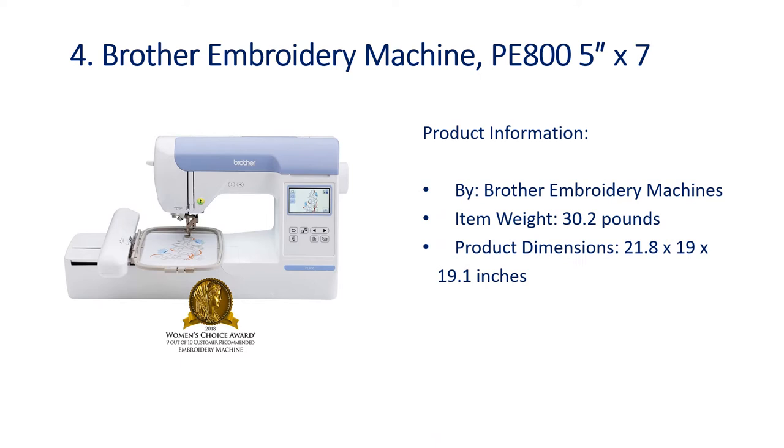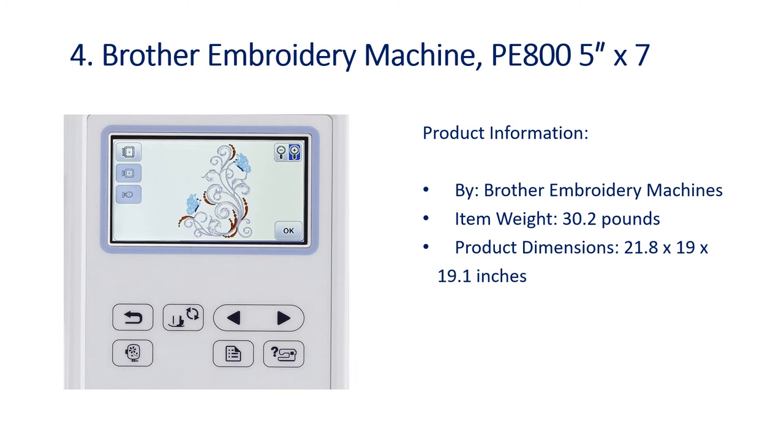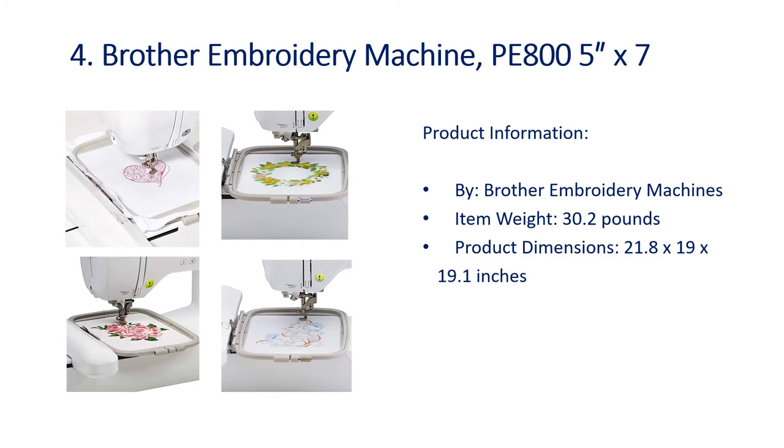Number 4: Brother Embroidery Machine PE805. Product information by Brother Embroidery Machines. Item weight: 30.2 pounds. Product dimensions: 21.8 x 19 x 19.1 inches.